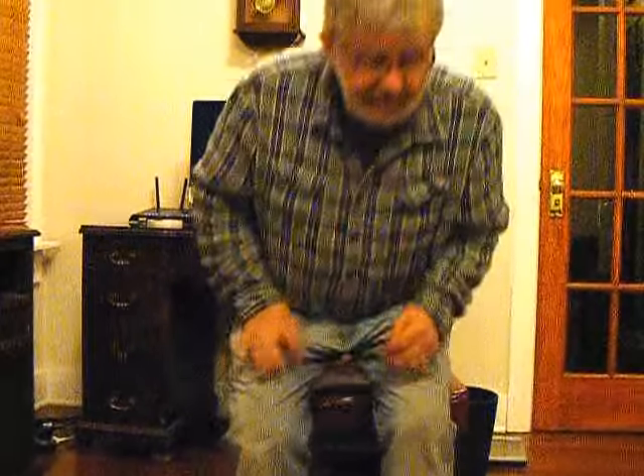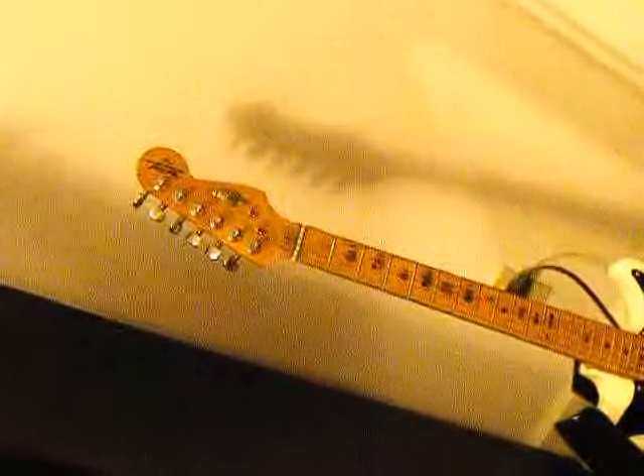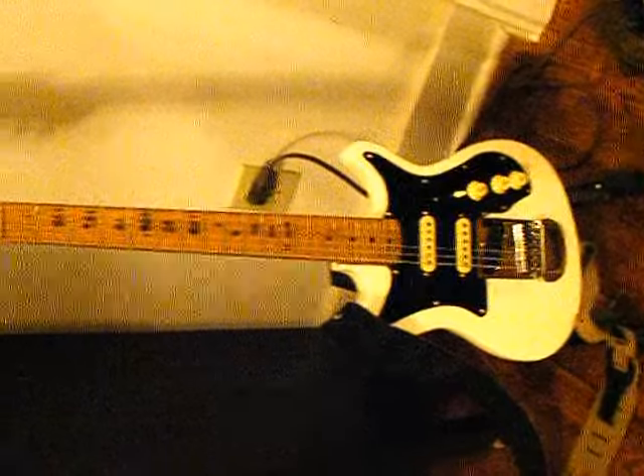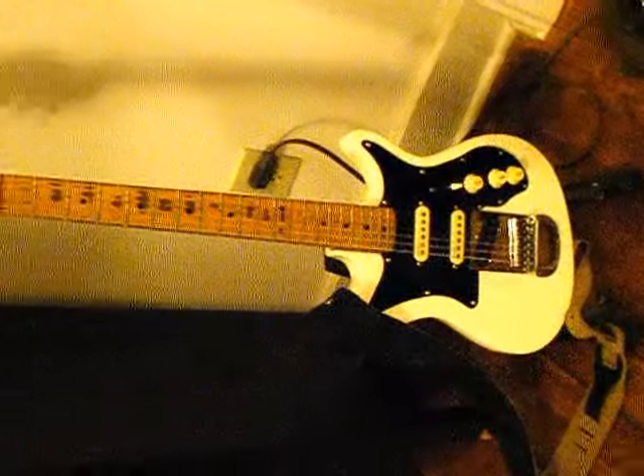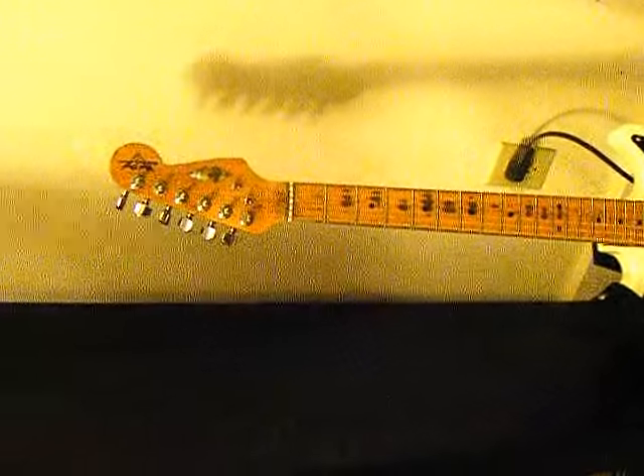I'm going to show you what I did with the neck. This guitar here — I've got a video of this guitar. It's an old Harmony, and I had this neck laying around. This is what I did with the old neck. As you can see how worn it is — that's how the whole guitar looked before I made the transition.